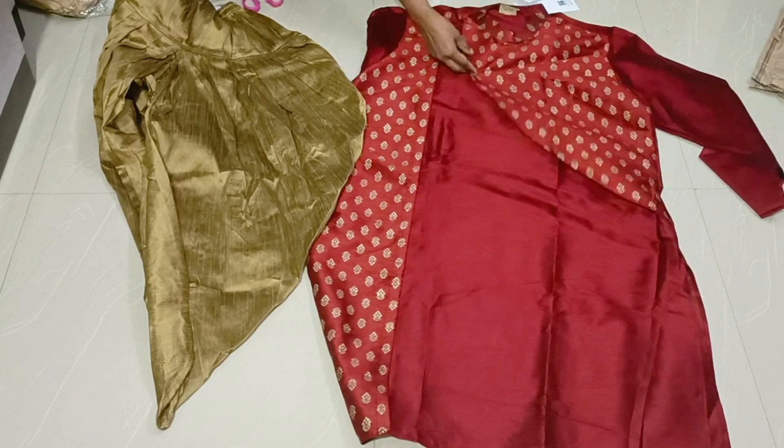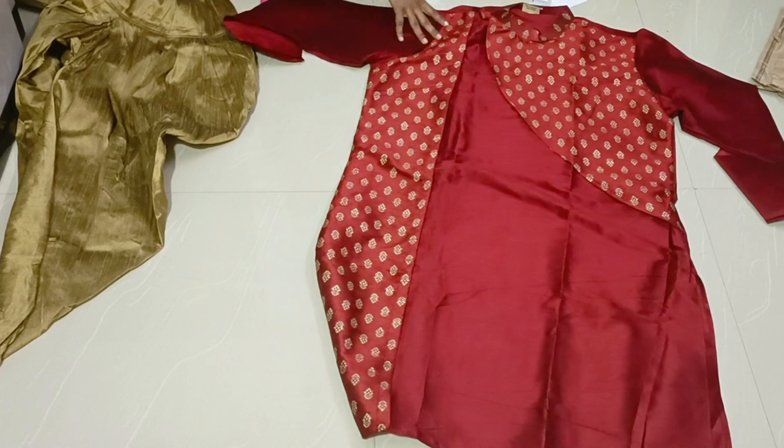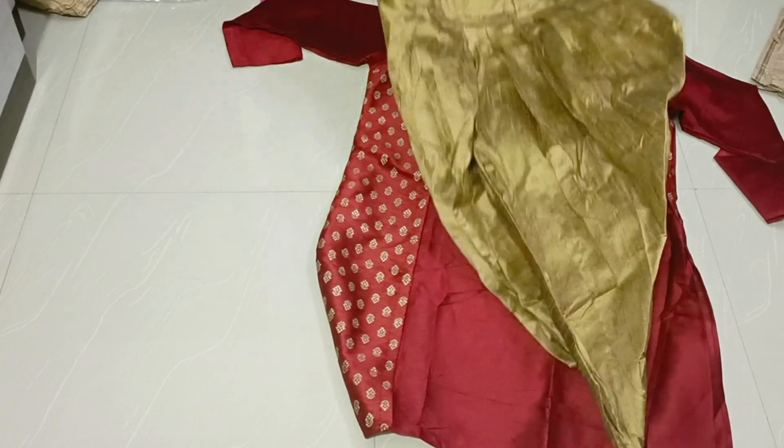If you want to tag the product, click on the tag. Share this video.